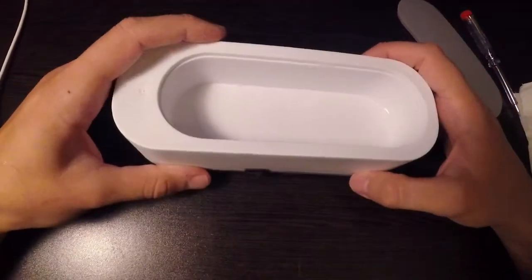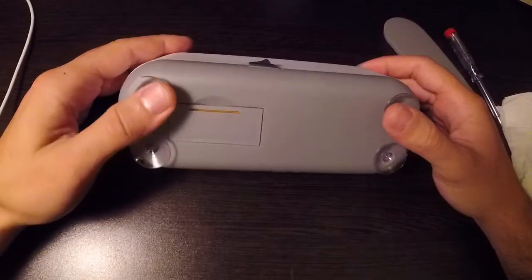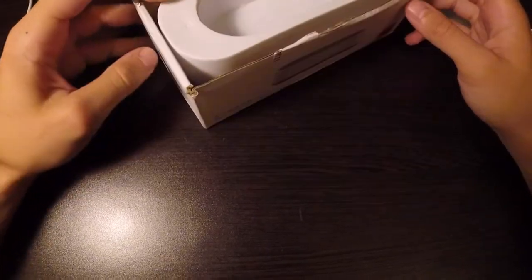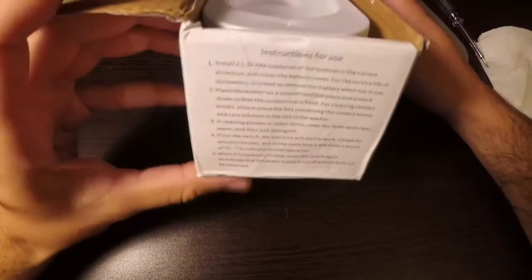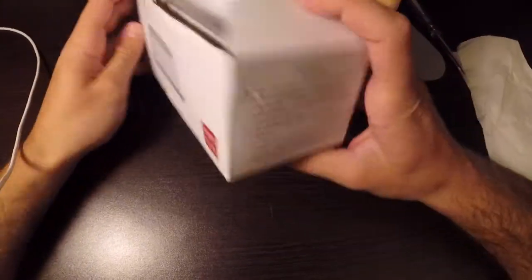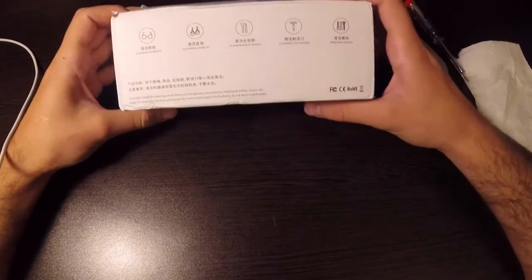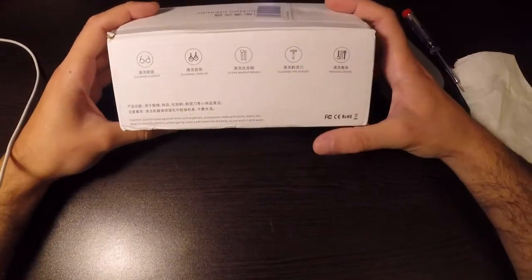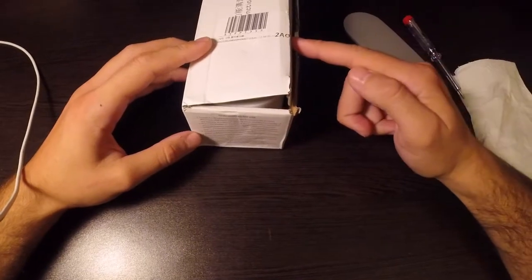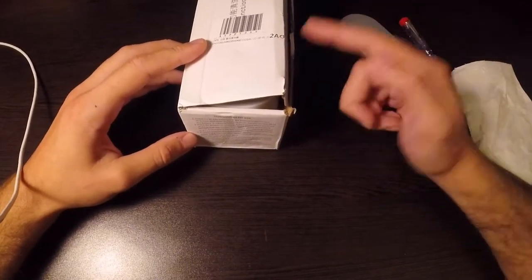I guess this was busted. While the seller claims this to be an ultrasonic cleaner, let's look at the box it came with — it actually does not state that this is an ultrasonic cleaner. You can pause and see the instructions, but it says it is a vibration cleaner, not an ultrasonic cleaner. So the seller lied, but the manufacturer was honest.